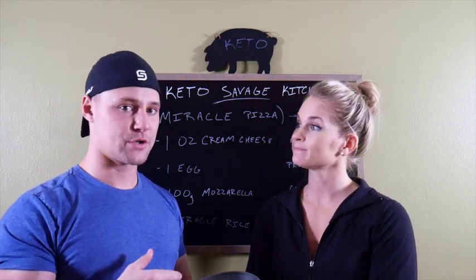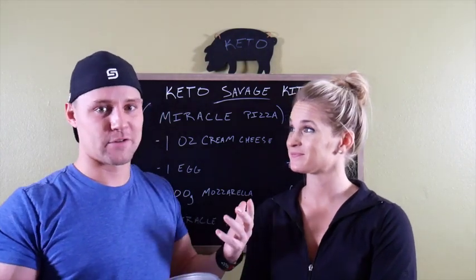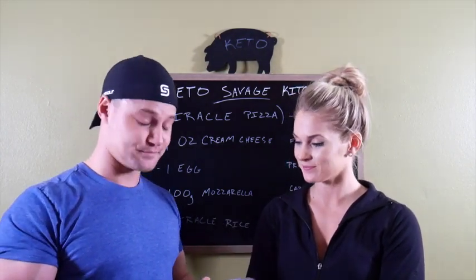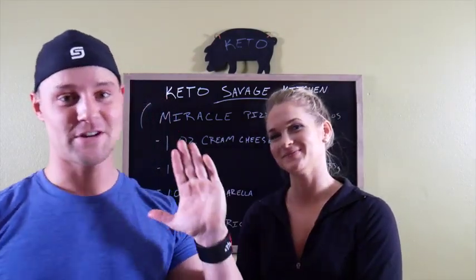You can definitely add a powder to make it more crunchy, but it's not bad. It smells really good — you get the flavor of pizza, obviously. I'm about to chow down and eat this whole thing because the macros are low enough that I can do that, because it's a miracle pizza. Miracle. Catch y'all later.